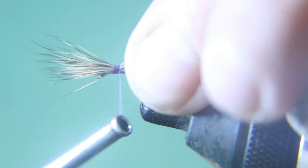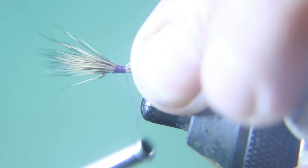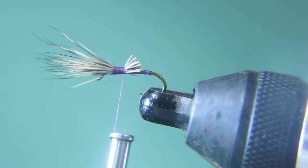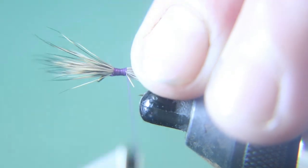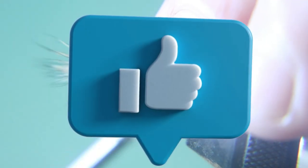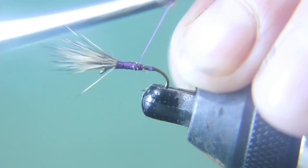When you tie this in, remember the part going towards the back — towards the tail of the fly — you want to keep that pinch. Put about two medium-tight wraps and then a bunch of really tight ones. Tie that down, then pick up the back of the hair towards the tail and cut it at an angle so that your body will taper down towards the tail.